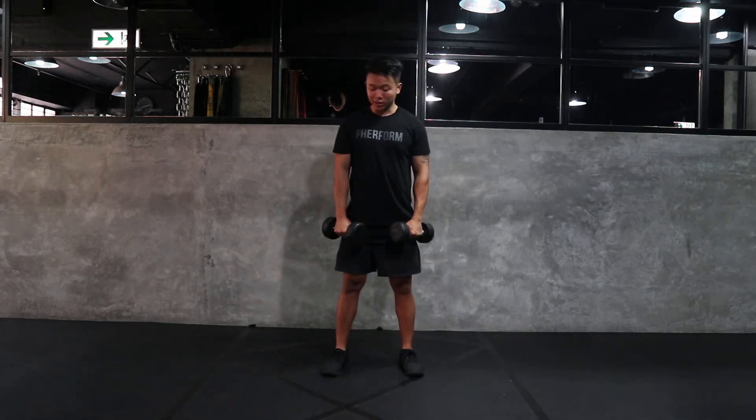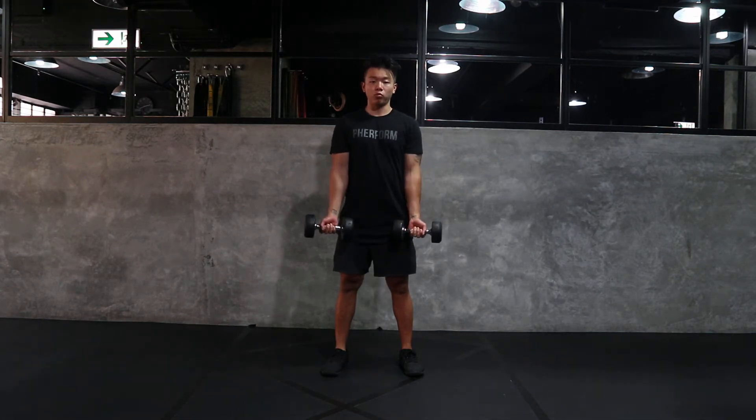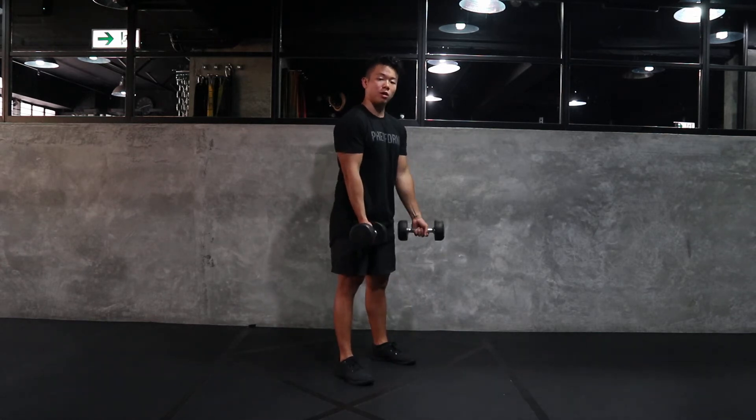We're going to stand up tall, these weights are going to be by the side of the body and we're going to turn the wrists upwards. From this position we're going to slightly tilt those hips backwards just so the shoulders stay directly on top of